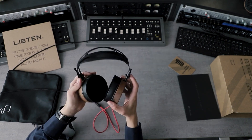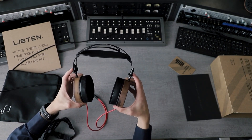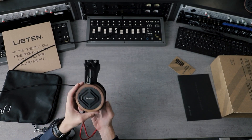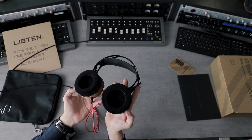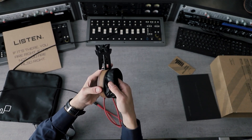When you put the headphones on, extend the rods as much as you can and then slide them down to the ideal position. That's obviously the easiest way to make sure they fit you nicely.